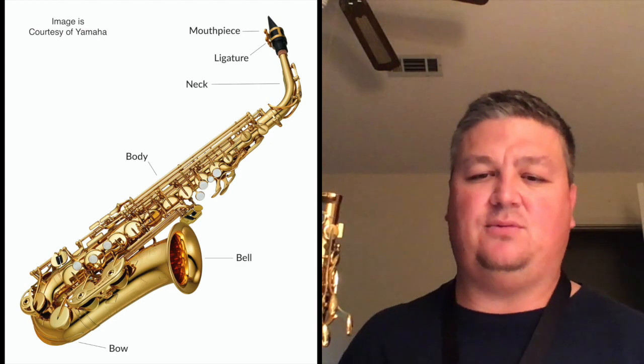You already know the neck, mouthpiece, ligature, reed — those are important elements of the horn. But we also have a body of the horn, and that's where the majority of the instrument is. This is the body of the horn. There is a neck stopper on it that's plastic — take that out of the top. The reason for that is that when you look at it, it's nice and circular, and the neck stopper keeps it from being bent. When you handle the saxophone body, you can grab it by the bell area, and you'll notice I'm putting up on your screen an image of the saxophone with the names of the parts.